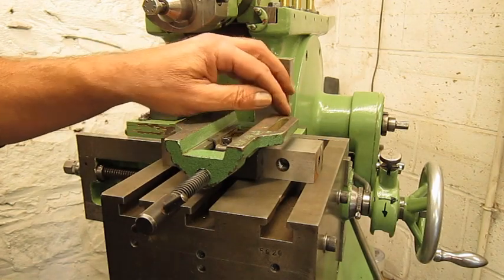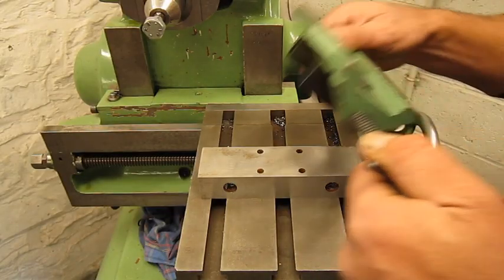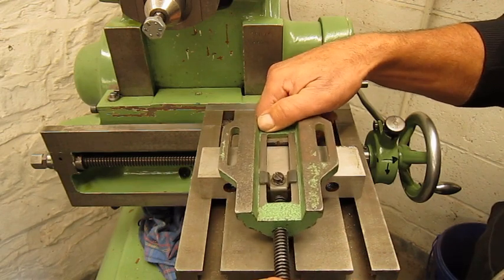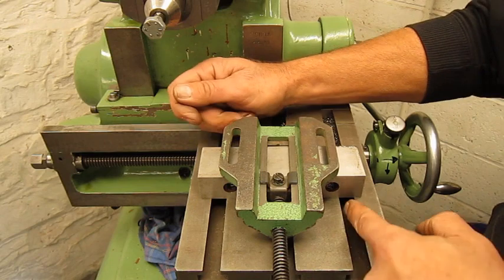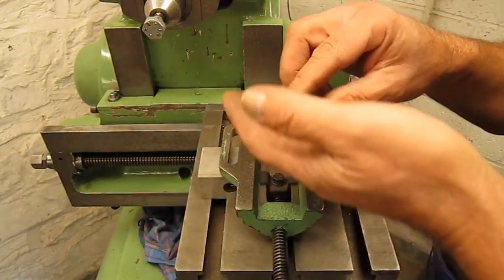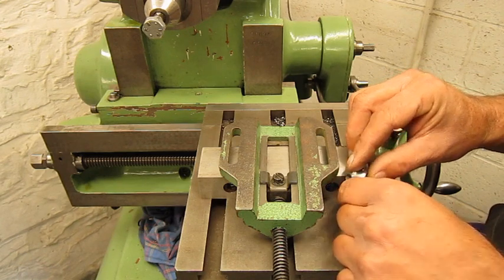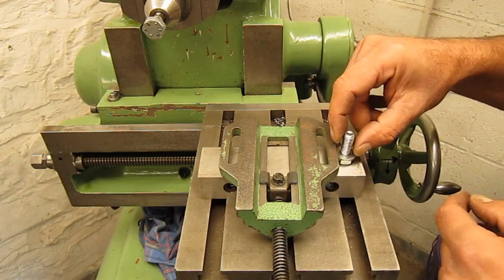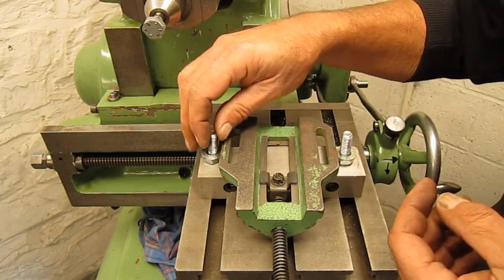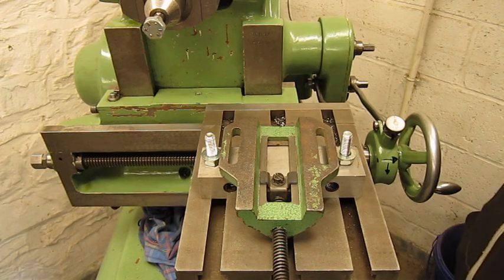The best way is to cut in the length direction. Now we come to problem 17: the best way to fix this block to the shaper is to use the T-slots. I have these bolts, but they're too short — problem 18. The head of the bolt is going to touch, so it's never going to fit. I think there's only one solution left.